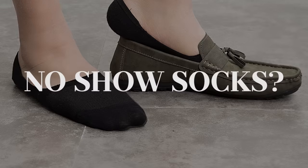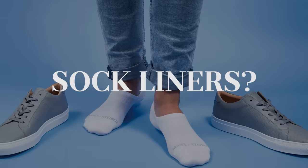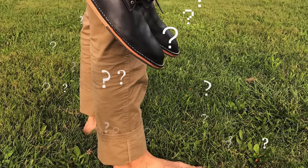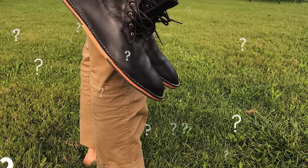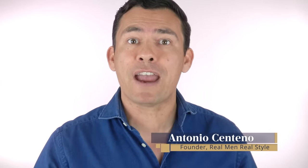When are summer socks appropriate? What exactly are no-show socks? Are they the same as ankle socks? Are they the same as sock liners? In fact, in hot weather, can you just skip wearing socks altogether or will it damage your shoes? In today's video, gents, I'm going to answer those questions and a lot more as I share with you everything you need to know on summer socks.